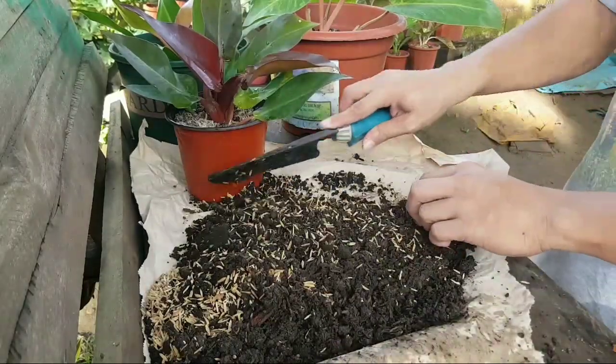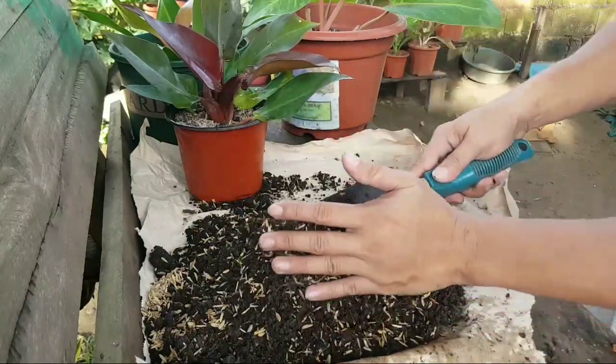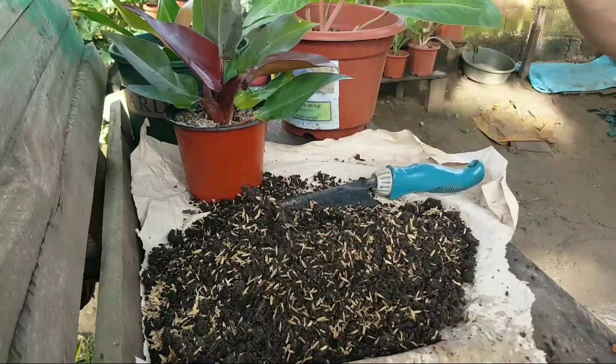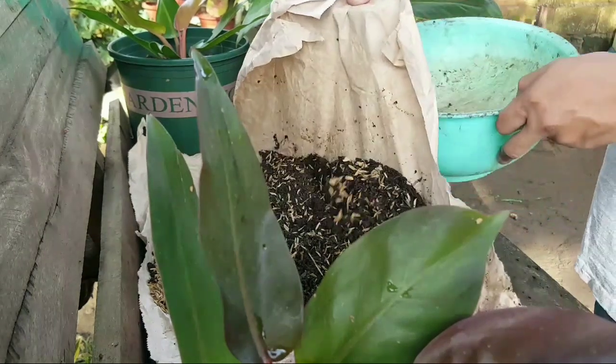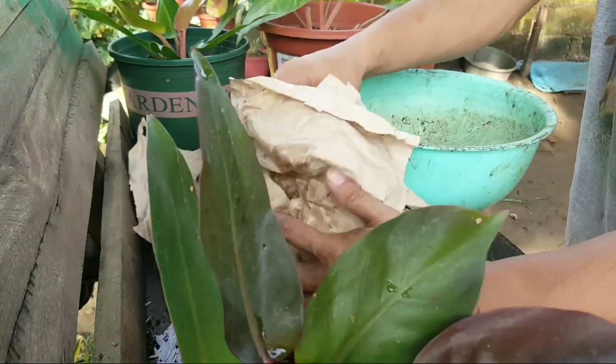Whichever type of potting mix you use depends on whatever you are comfortable with. This is the potting mix we are used to, and our plants love it, so we are still using it - and that's what we are using right now.